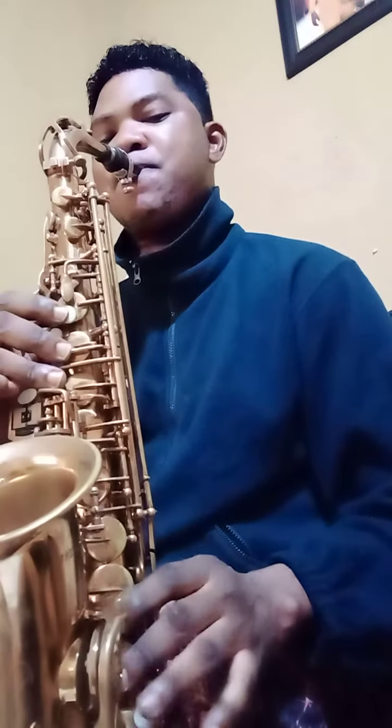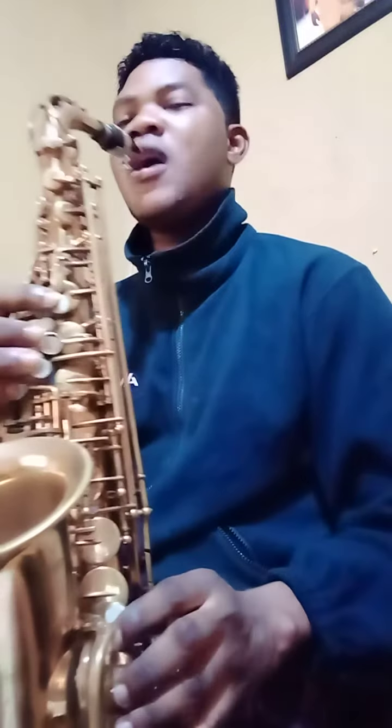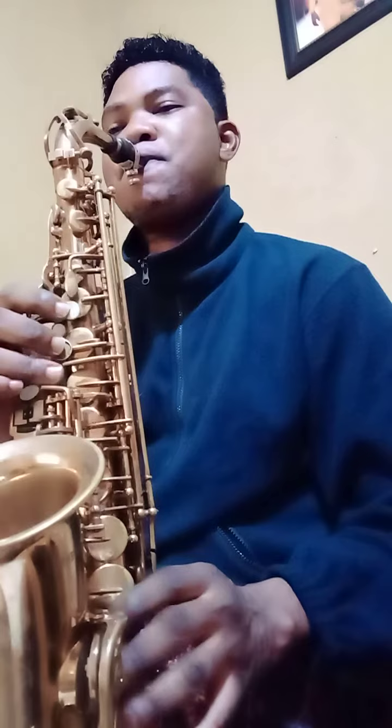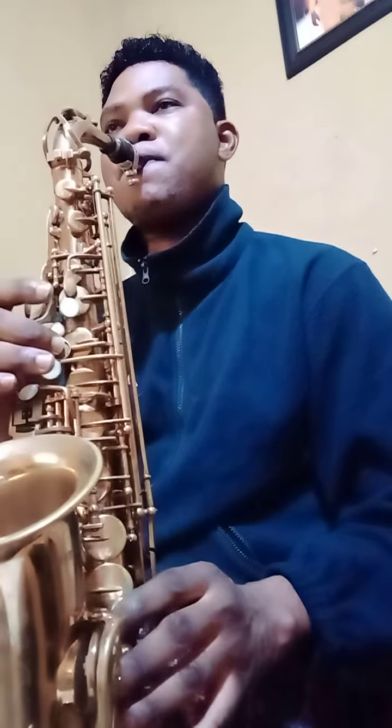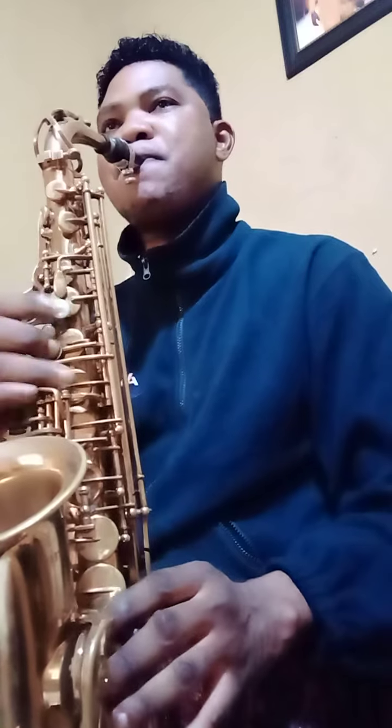[Saxophone arpeggio demonstration on C major — instructor plays through the do-mi-so-do-so-mi-do pattern.]